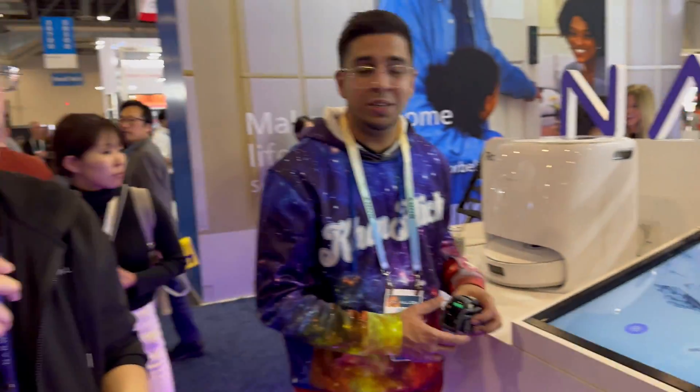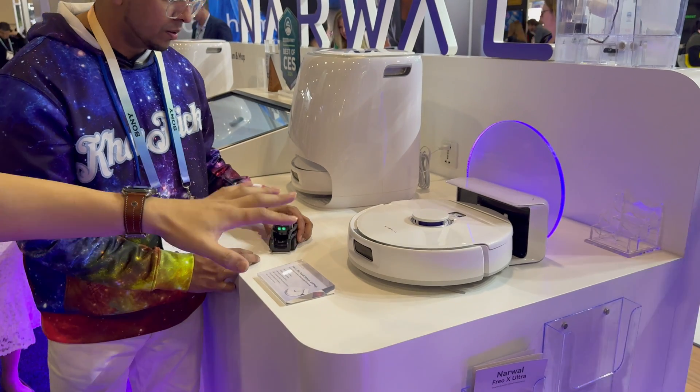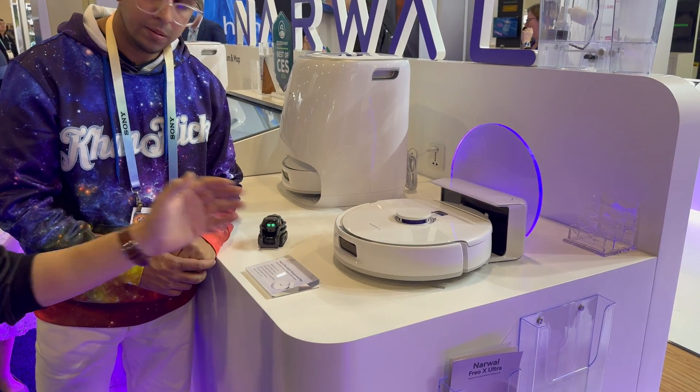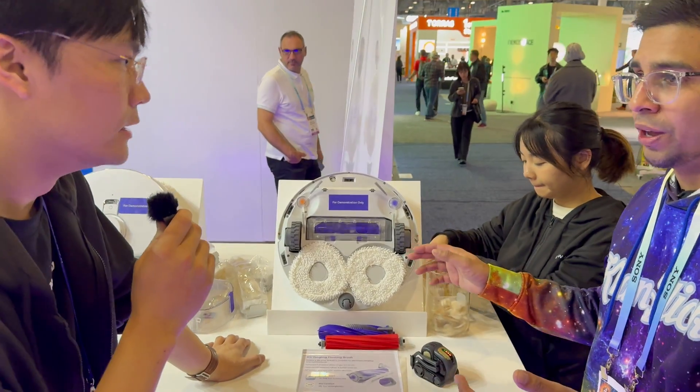Let's also take a look at the ForX Plus, which is more of a mass market model but includes many of the core vacuuming features. Let's get to the demo units and jump right into it. We have a demonstration going on here.